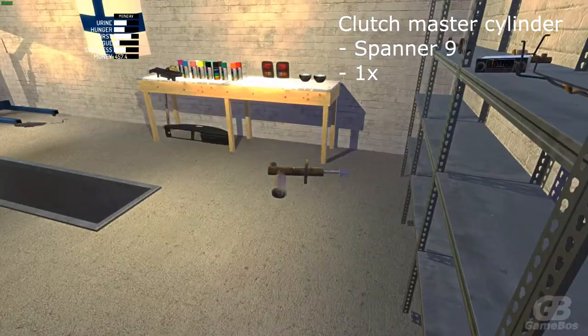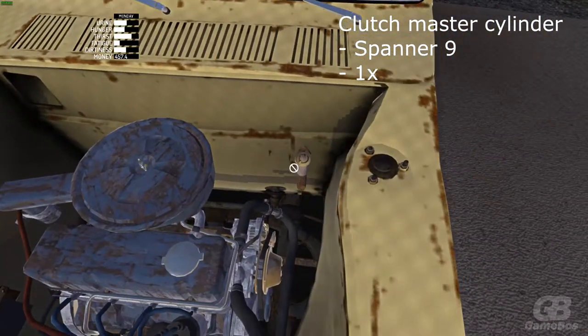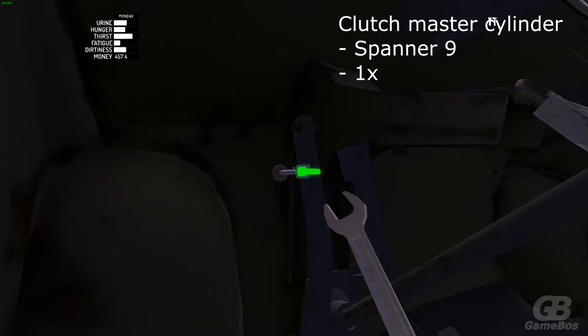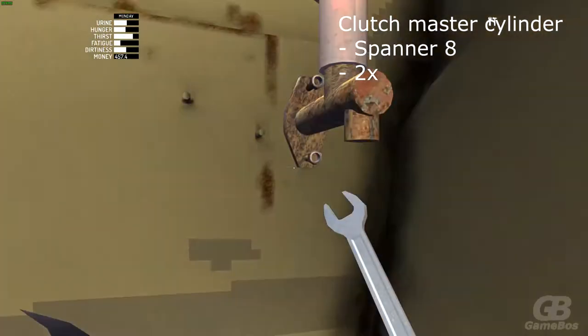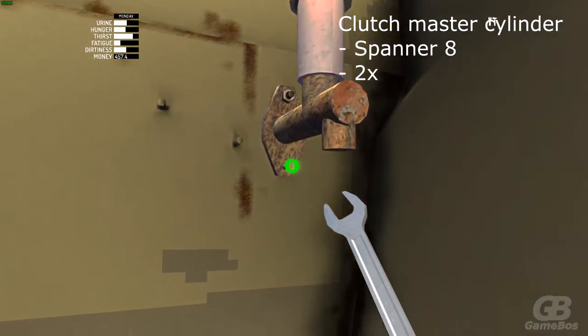Now attach the clutch master cylinder, starting with spanner 9 and one bolt. Here it is. Then take spanner 8 and screw the two bolts in the engine bay.